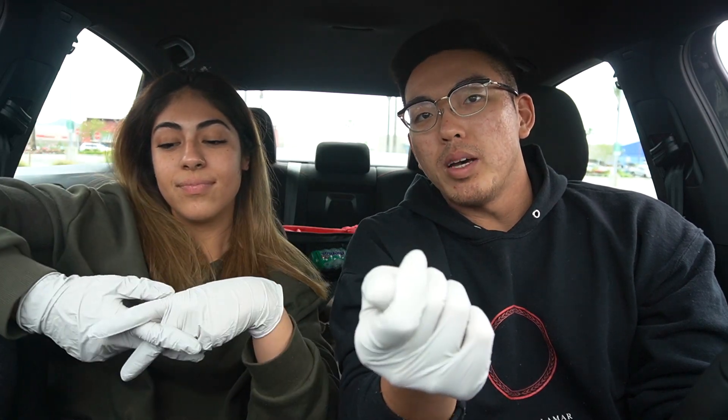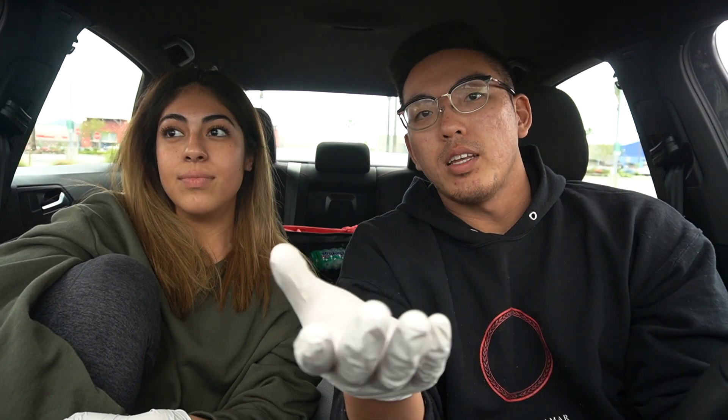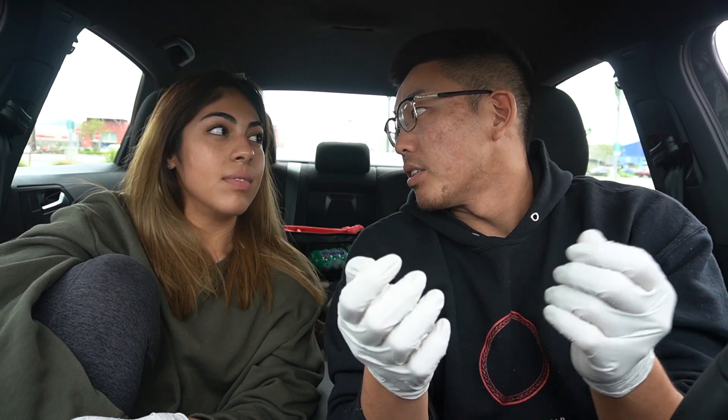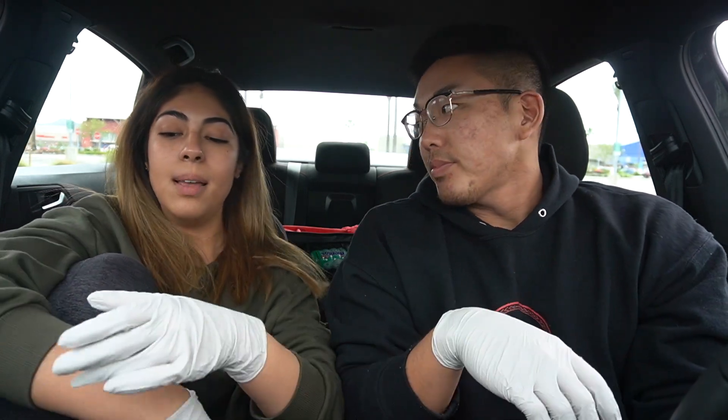The main problem is at drive-thru places. They're using gloves, which is good for them but bad for us, because every time they take a dirty card or money — already touched by someone without gloves — they hand back your card and you put it in your wallet. All those germs cycle around. I doubt fast food workers are required to change gloves every single time they deal with a new person.